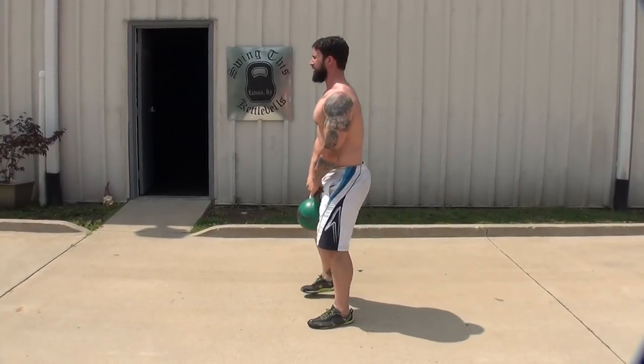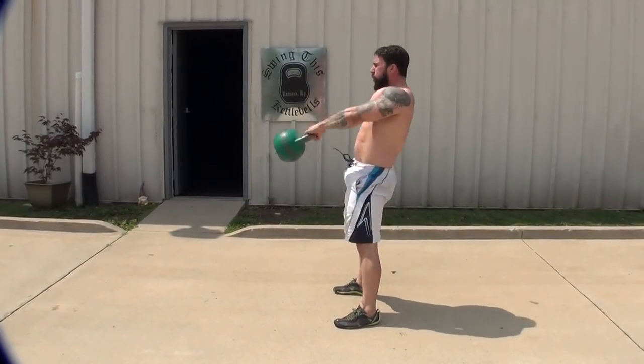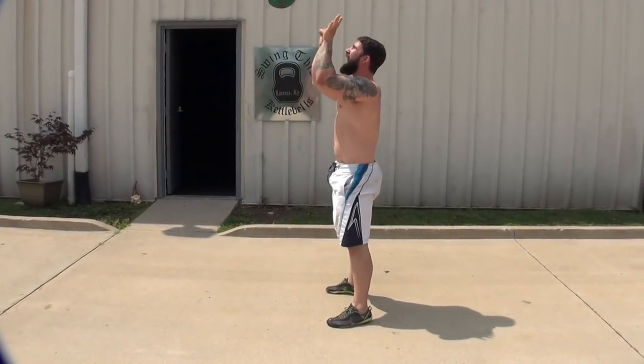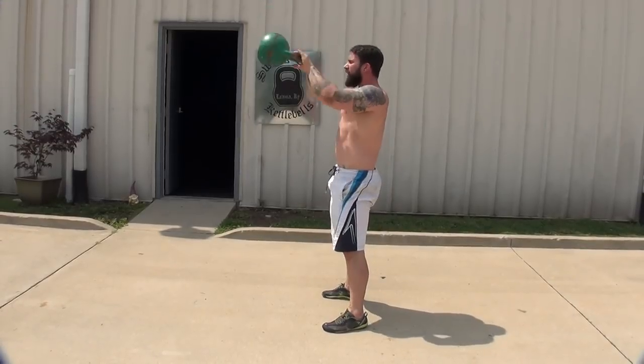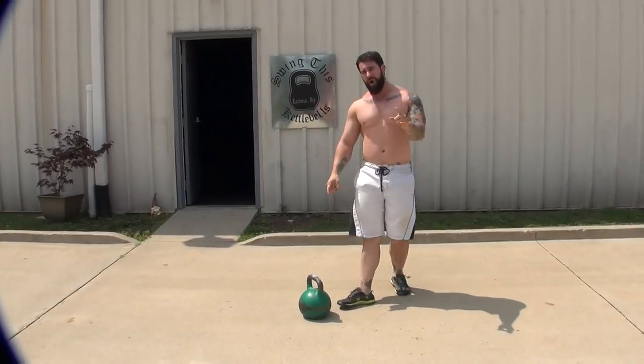A couple from the side — hike back, drive. Notice I'm not lifting it. I'm pulling from the ground. Okay, that's number one.